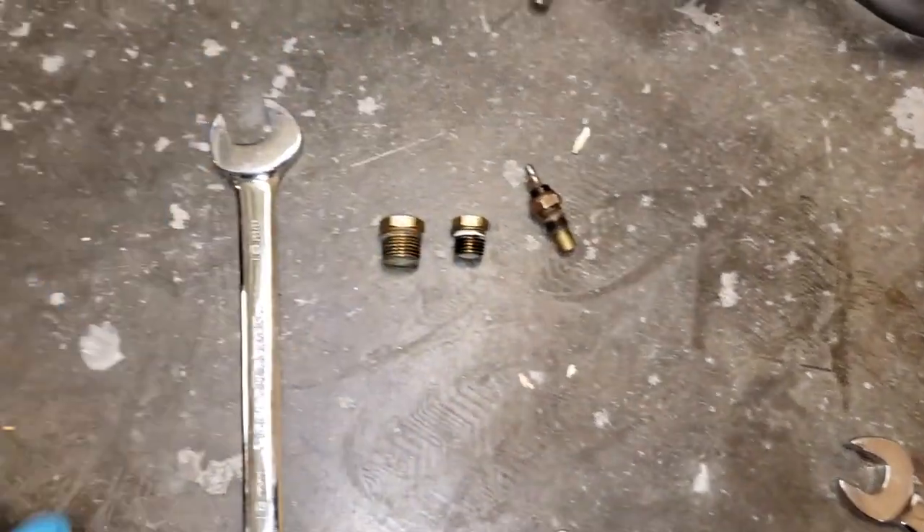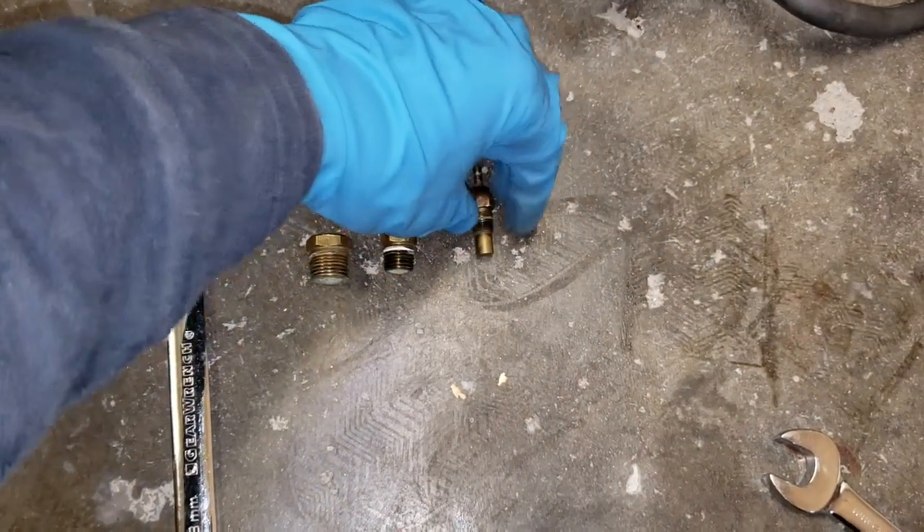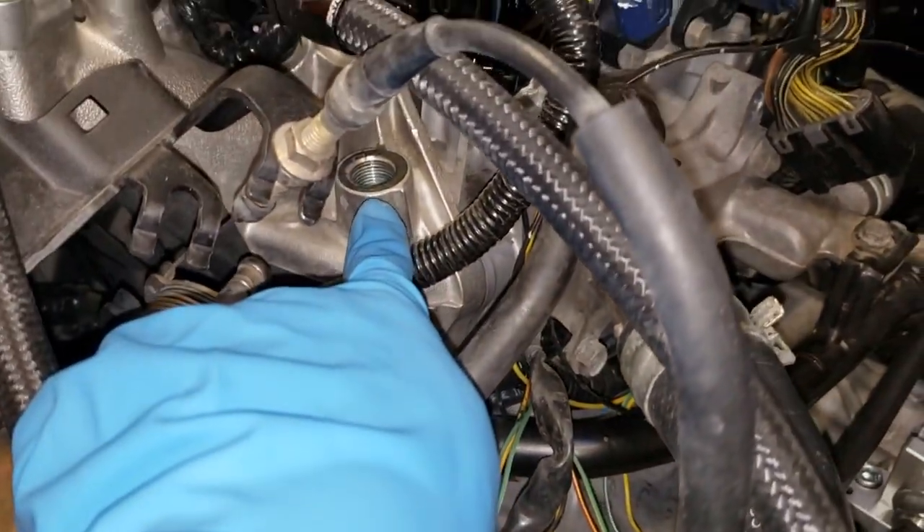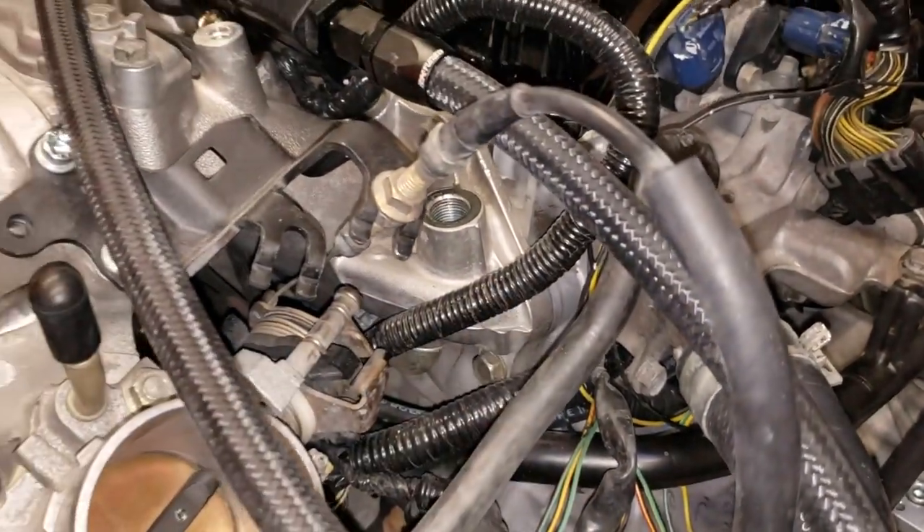We're going to get that sealed up, and it's going to go in that hole on the manifold.